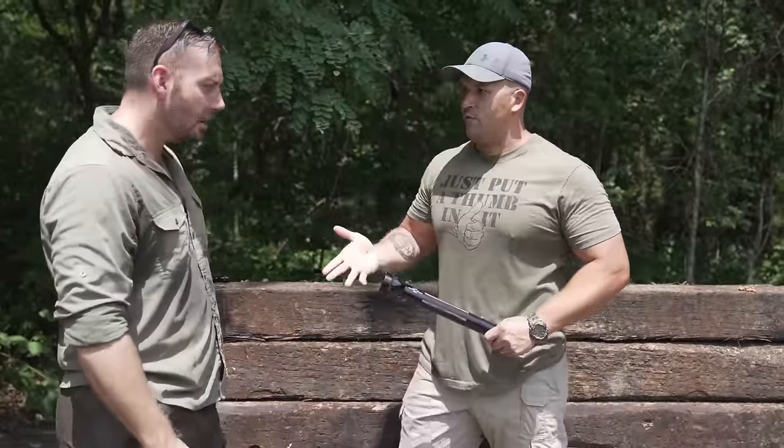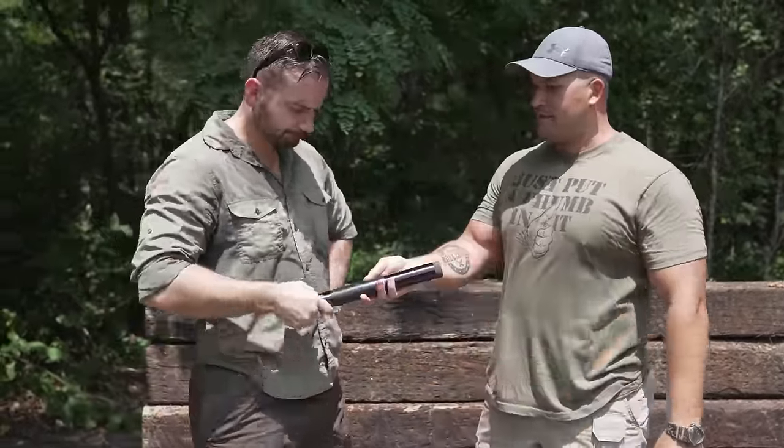So you used to be in law enforcement, right? I did, yes. Did you ever carry a mag light? No, I'm young and hip. I had a mod light. Well, I had the old school mag light. But have you seen mag lights before? Of course. Well, have you ever seen one like this?